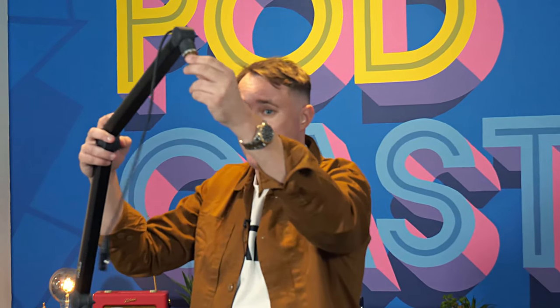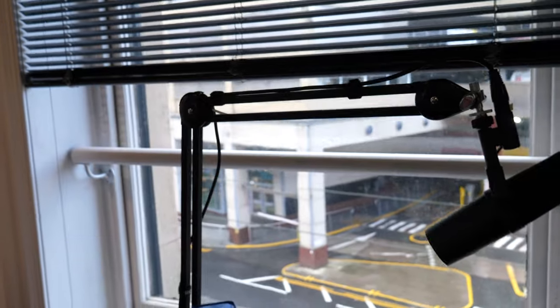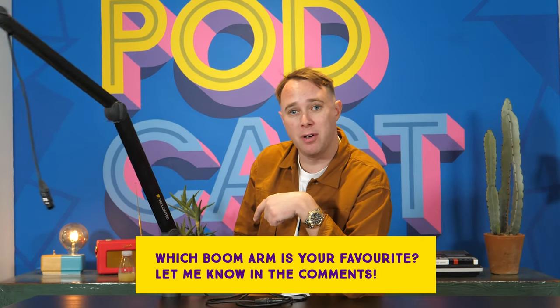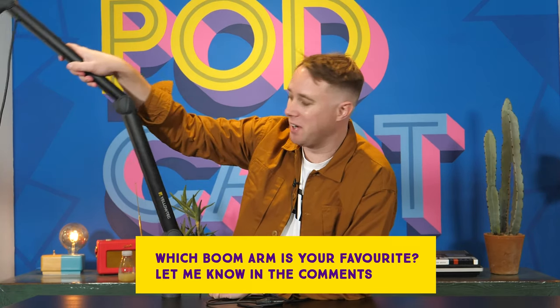Do I think it's worth it? Well, I'll let you be the judge of that. The one thing I would say is think about what microphone you're mounting on the end. If your microphone is worth less than the arm itself, then I would say probably go for a cheaper arm — a Rode PSA1 which is like $80 I think, or even one of the KLM arms, which will be a more budget-friendly option than the Yellowtec. Do they look as nice? Let me know in the comments below. Maybe you're thinking about going and buying one of these and investing in the Rolls Royce of microphone arms.